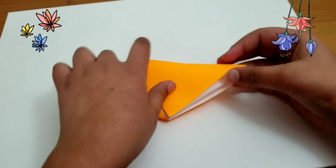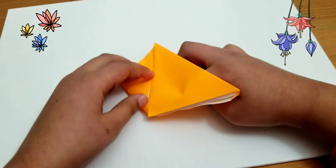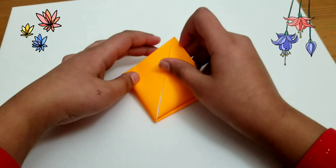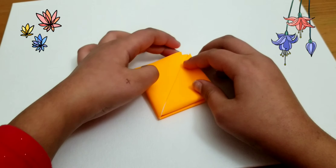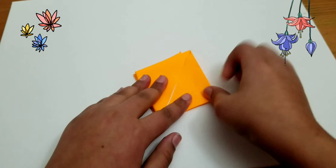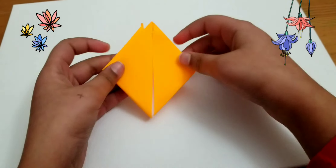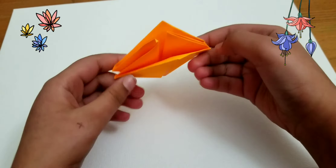You're going to turn it over and do the same thing to the other side. Open it up and crease it, fold it, and crease it again. So it should look something like this.